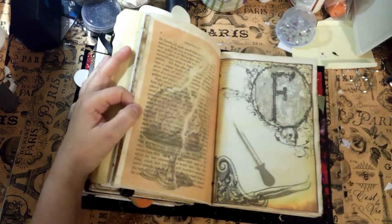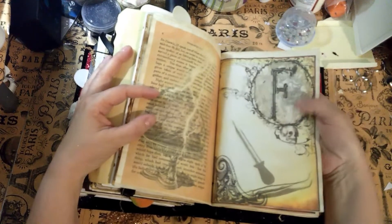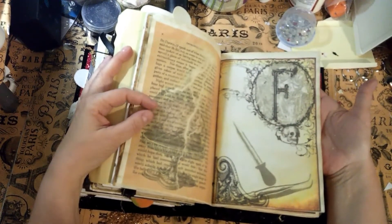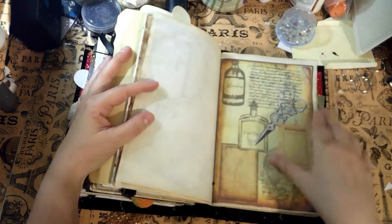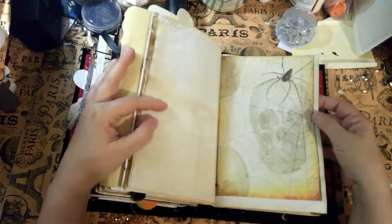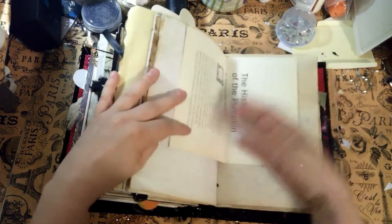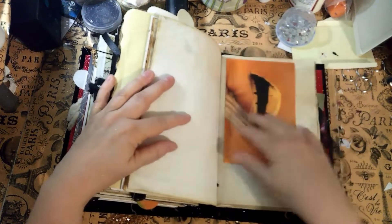Some of these are from a kit but some are papers that I designed — they're in my Etsy store if you want to go look. This is the history of the pumpkin — I thought that would make a nice little drawing spot so you can write in there.